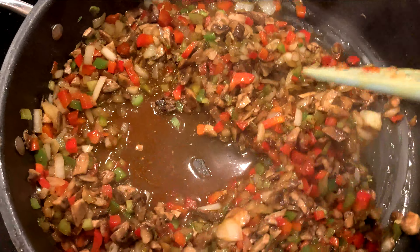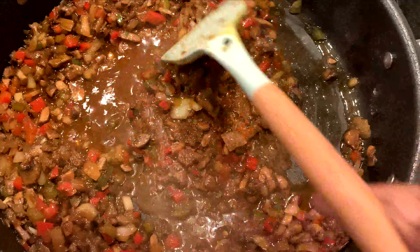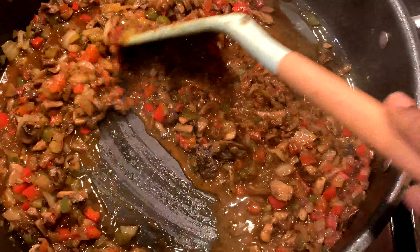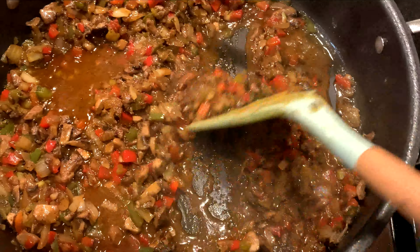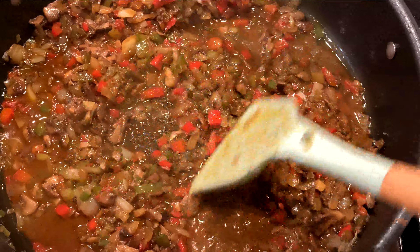Cover it and let it cook some more, then come back and stir. You want the vegetables to cook down — these vegetables are going to cook for a total of about 20 to 25 minutes.